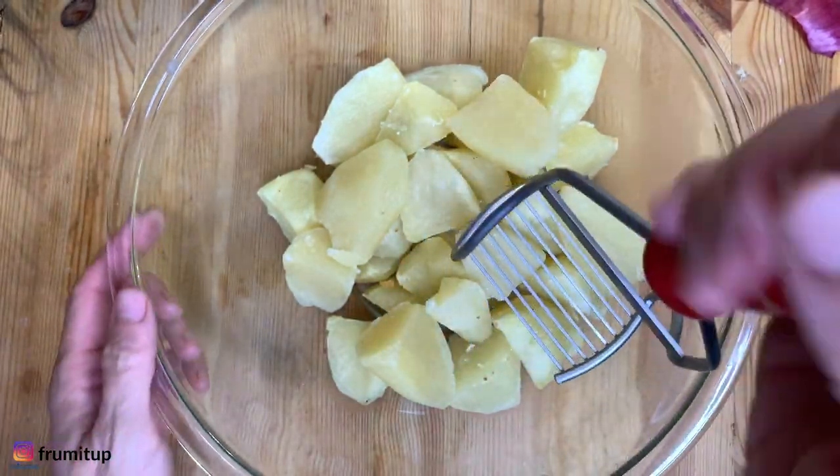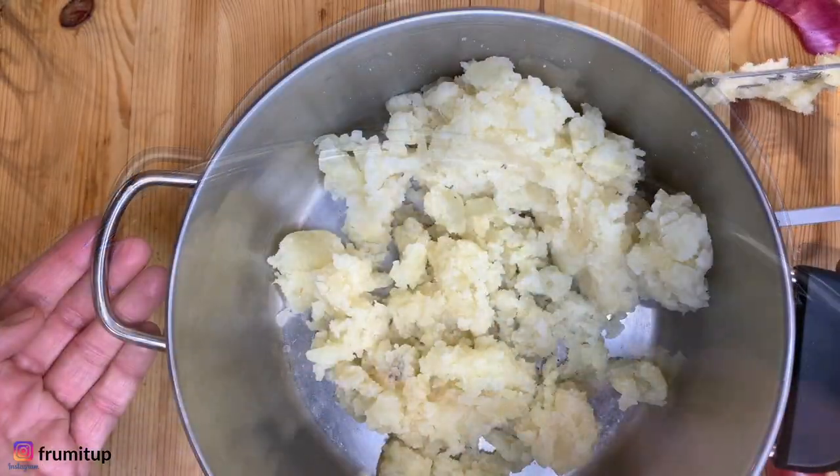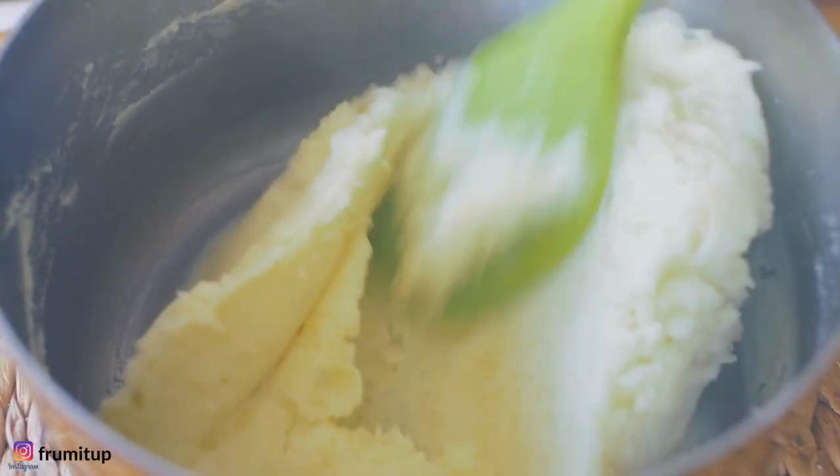To accompany the juices from the Passover brisket we need some mashed potatoes. Mash your potatoes and then add a bit of margarine, a bit of plant-based milk, some salt, some garlic and you're ready to go.